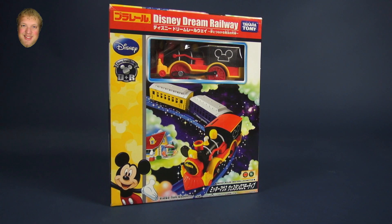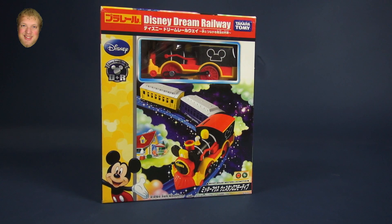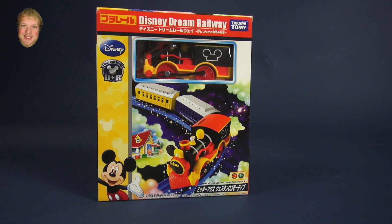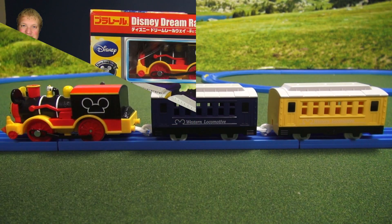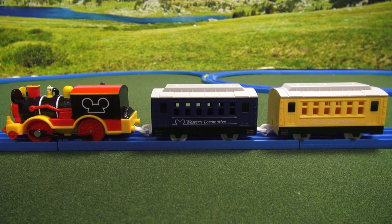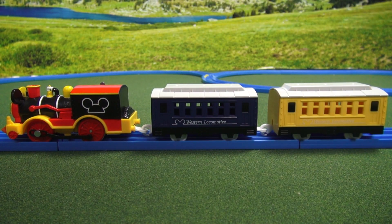Hi, I'm Luke, and today we'll be opening this Takara Tomy Play Rail Disney Dream Railway Mickey Mouse Western Locomotive. When you open up the box, you'll notice you get one train and two coaches.